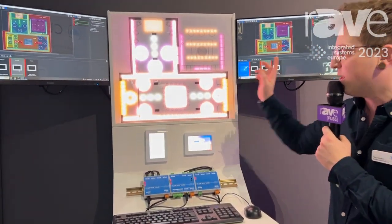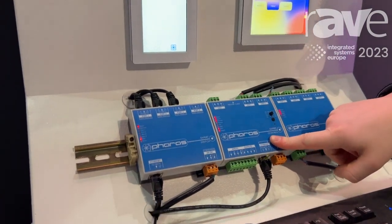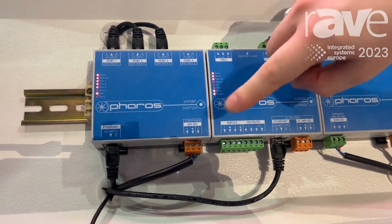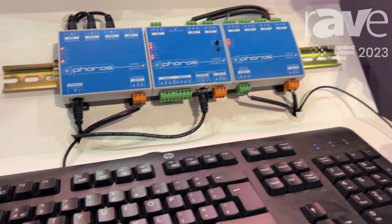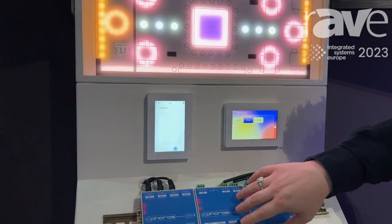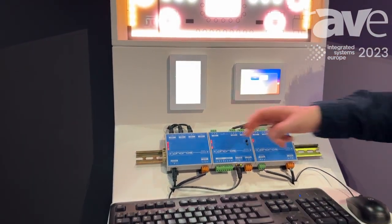The hardware that we have on display here is part of our system — we are a hardware-based system. We have our Expert controller, which is a one or two DMX Universe control package that also has a port of DALI, two physical inputs, two physical outputs, and is networkable. We also have our touchscreen devices, the Expert Touch devices, which allow you to control your lighting control system. And we have two accessory devices on the side: a DMX repeater and an ethernet switch.